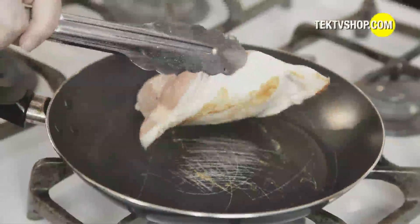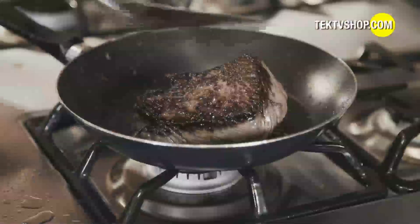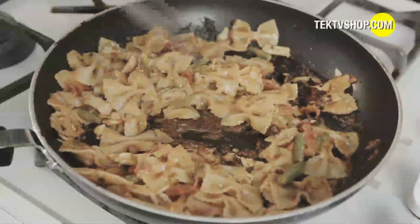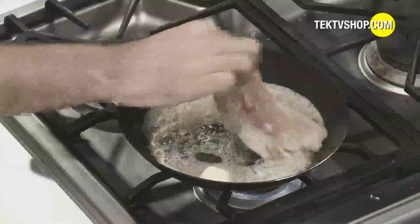They scratch and flake and heat unevenly, causing hot spots that burn one side of the food and undercook the other. Even worse, despite the non-stick coating, you need fatty oils, grease, and butter to help keep food from sticking. That's unhealthy.